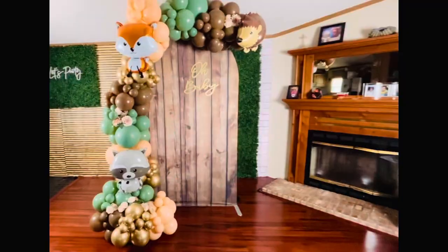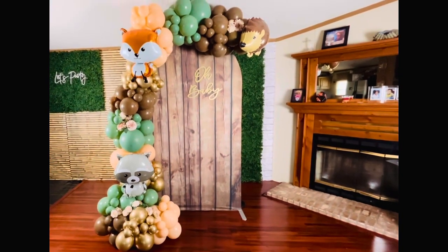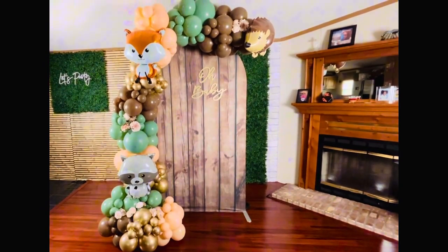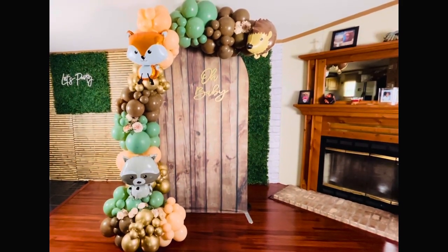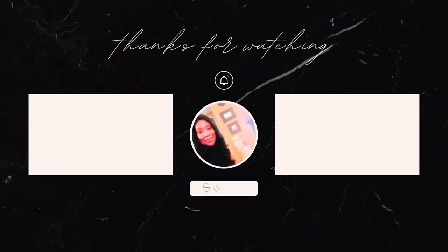And there you have it — a gorgeous, professional-looking balloon garland backdrop, all done with a simple Amazon kit and no strip. If you enjoyed this tutorial, don't forget to like, comment, and subscribe for more DIY party decor ideas. Thanks for watching, and until next time, you guys stay blessed and we will see you in the next video. Bye!